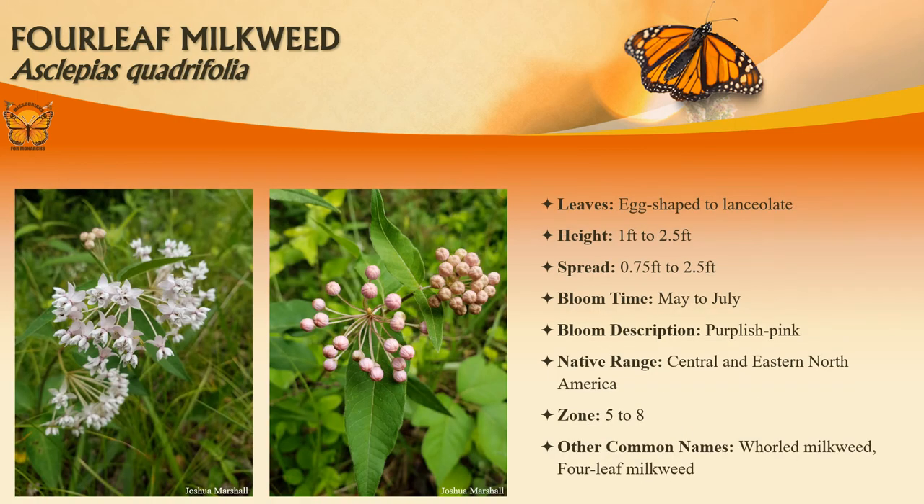Four-leaf milkweed typically grows to one to two and a half feet tall and is native to dry rocky open woods, often inhabiting slopes and ridges. Leaves are about two to six inches long and are egg-shaped. Mid-stem leaves typically appear in one or two whorls of four, with opposite pairs of leaves appearing both above and below the whorled leaves. Tiny fragrant flowers bloom late May to July.